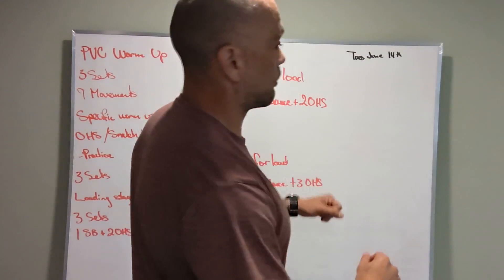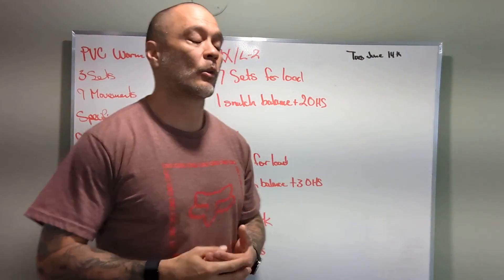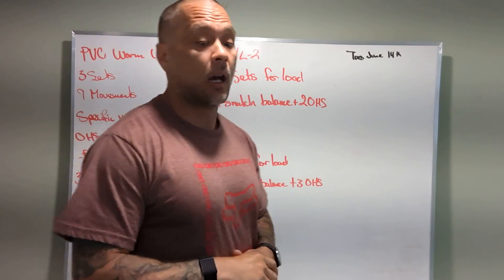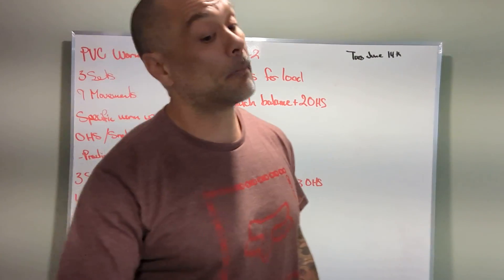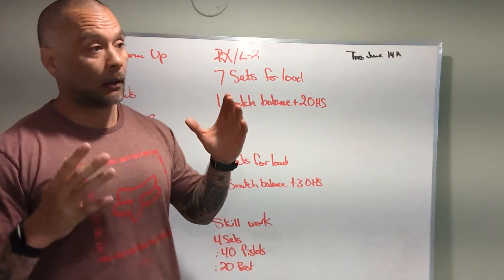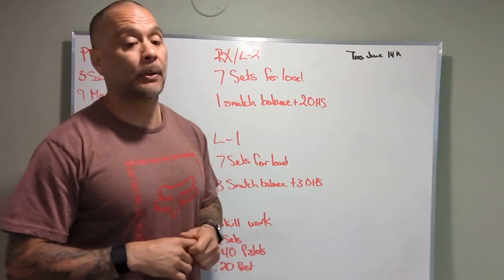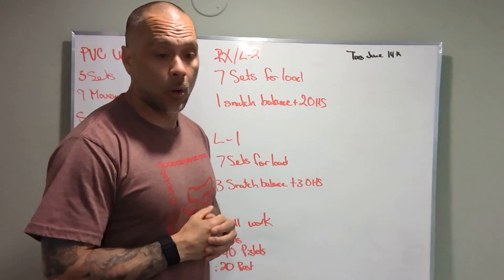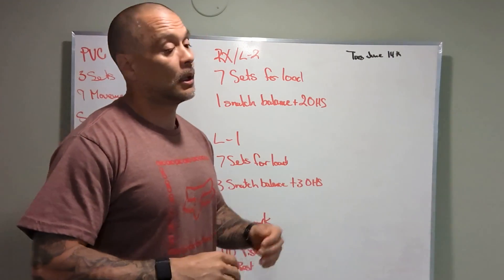Let's talk about options for the workout. Very technical, high-skilled movements here. If we're not quite there yet with an overhead squat and even a snatch balance, we can do a behind-the-neck push press, and then overhead squat to a target. Target can be a bench, can be a med ball, could be a box.